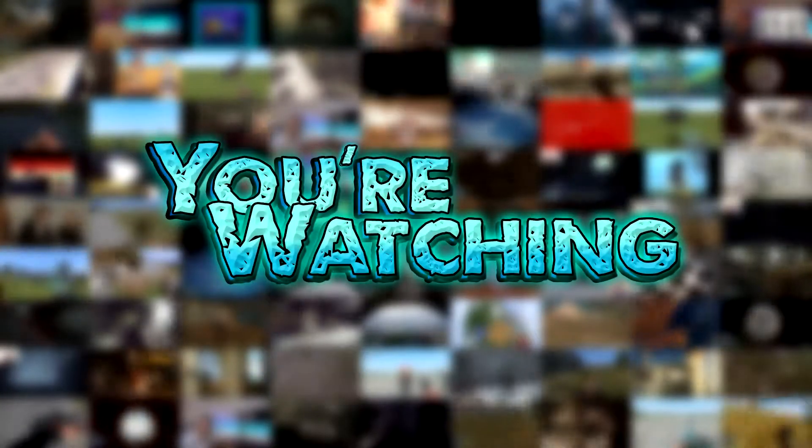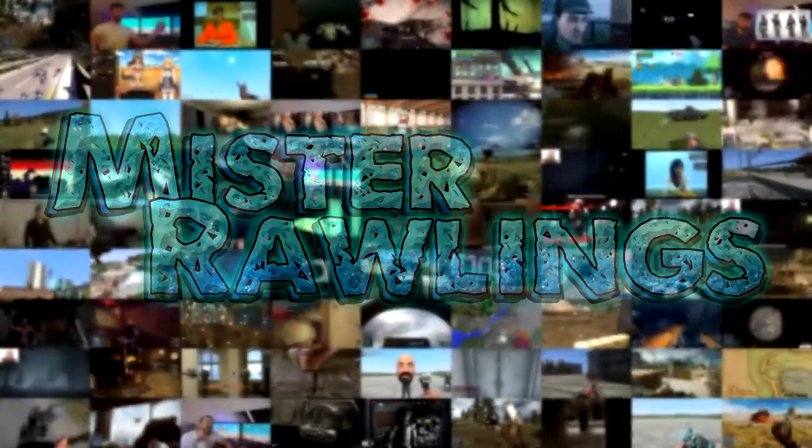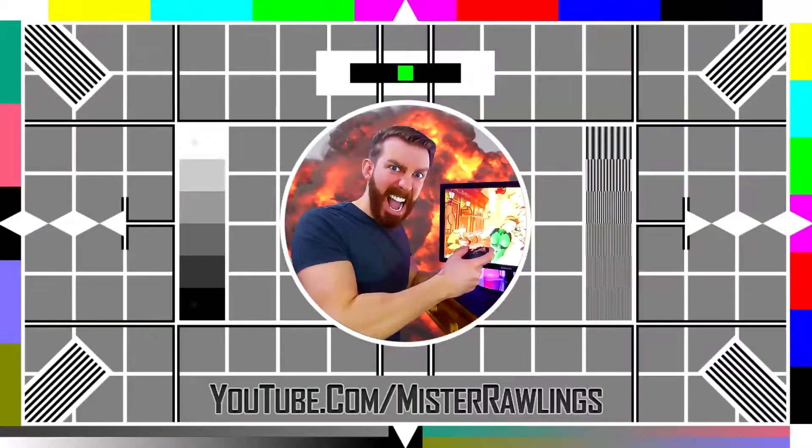Unboxing the Infinity Crates box. Welcome back guys, Mr. Rawlings here with another unboxing. This is Infinity Crates. I think the theme was Galactic or Galaxy or something like that.